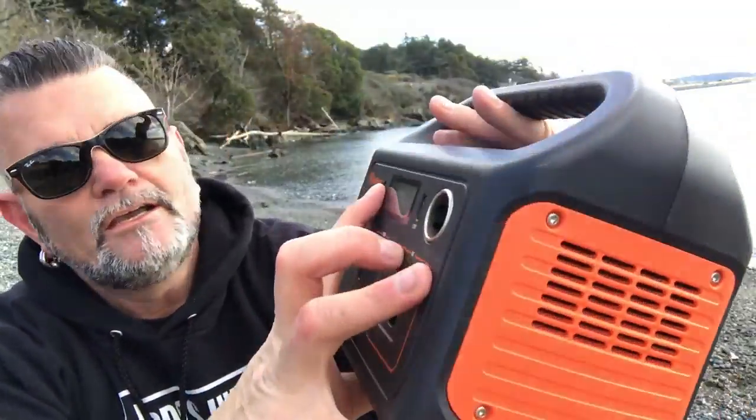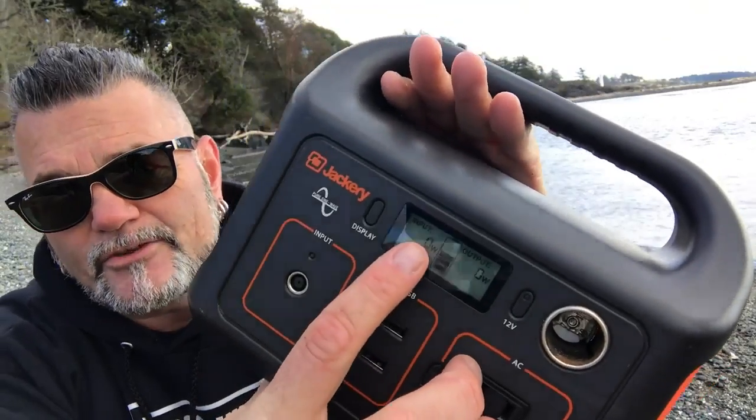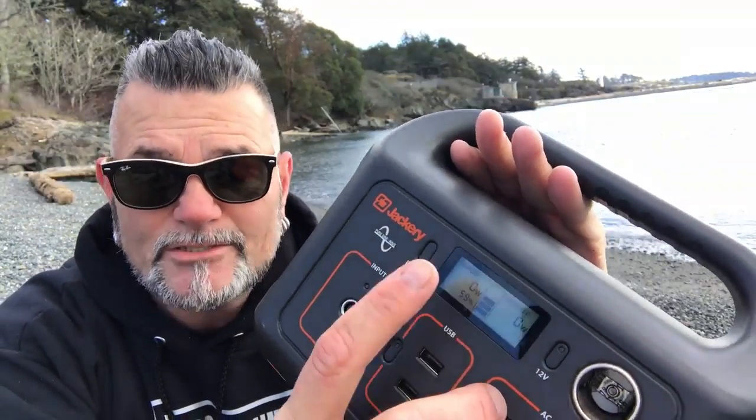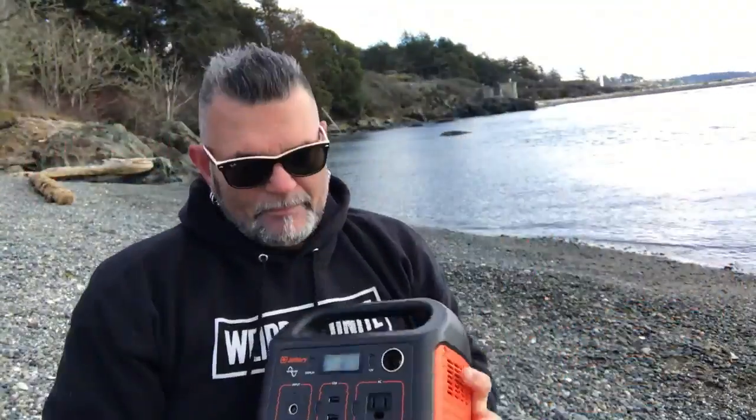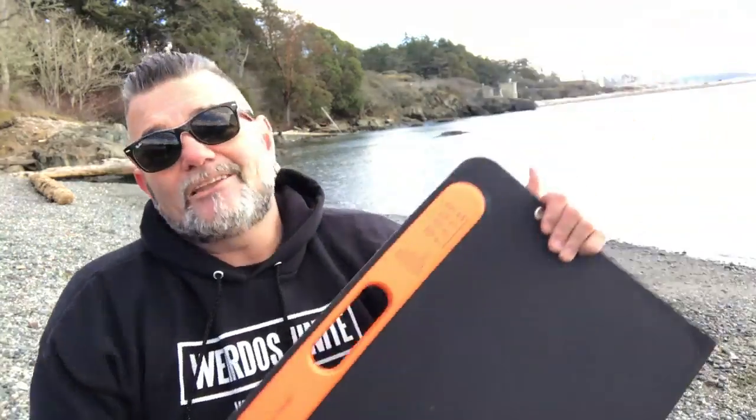It also gives you a second point of reference for knowing if the solar panel is actually producing power, because once you get the solar panel plugged into the battery, you'll notice right on the front cover how many watts of input the solar panel is delivering directly into your battery. I'm gonna say this from experience — I've owned this battery and that solar panel for over six months living in my van, and I will tell you it is incredible and well worth the purchase.